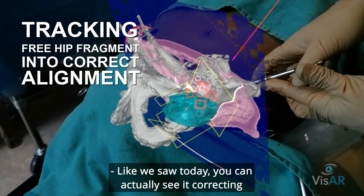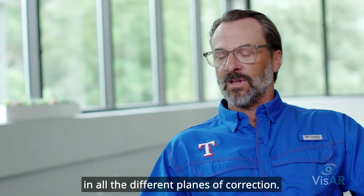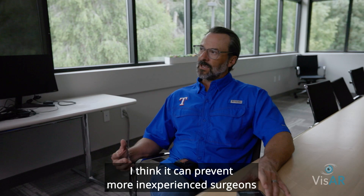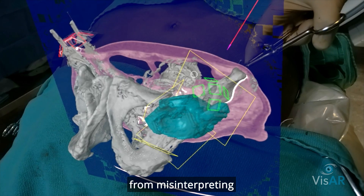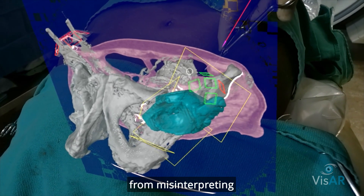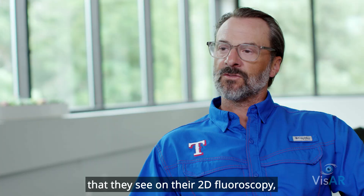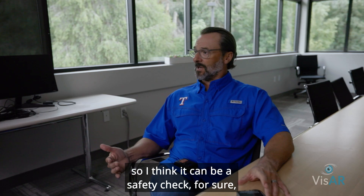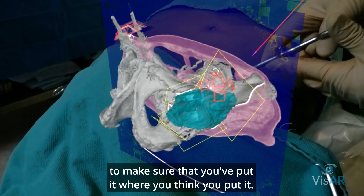Like we saw today, you can actually see it correcting in all the different planes of correction. I think it can prevent more inexperienced surgeons from misinterpreting the amount of correction they see on their 2D fluoroscopy. So I think it can be a safety check, for sure, to make sure that you've put it where you think you put it.